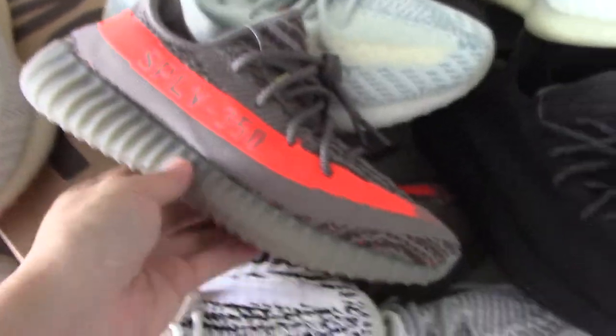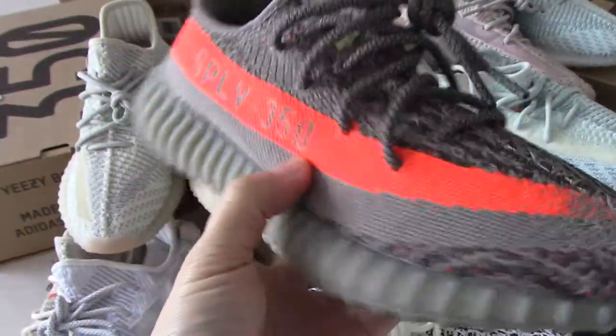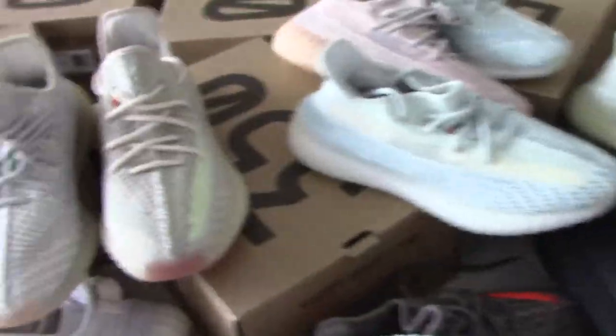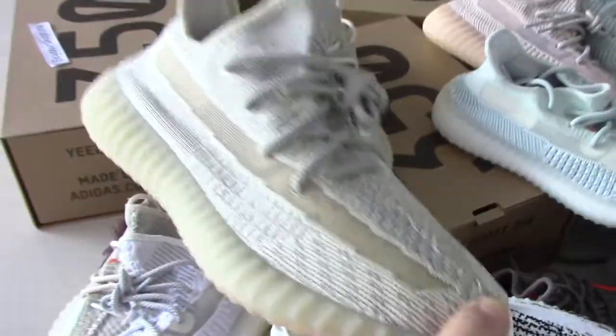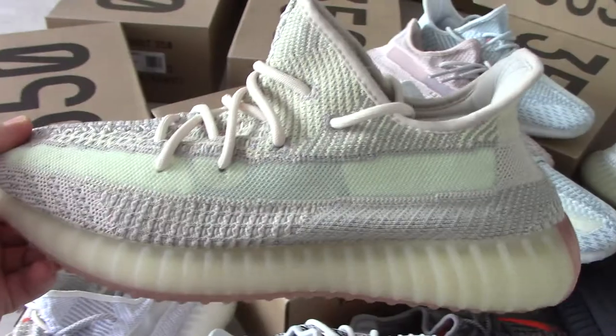You can see the Blue Tint. Olive — very, very beautiful. This is the Lundmark. And this is the new colorway.